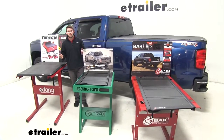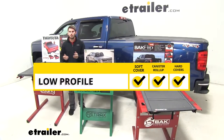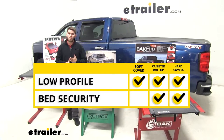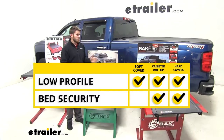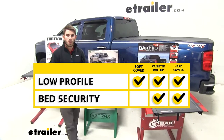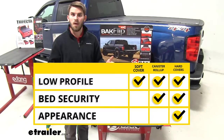Now I've given you a couple of different pros and cons for every cover, but there are three things that pop up when I'm thinking about buying a cover for my truck. The first being: is it going to be low profile? With all these covers and styles, you can find one that's going to be low profile. The second thing I'm looking for is bed security, which leads me toward the hard covers — whether it's the canister, the hard roll-up, or the paneled version — because it's just harder to access the truck bed with those installed. The third thing is what's going to make my truck look better, and personally I just like the way the hard fold-up covers look and how they bring out the looks of my truck.